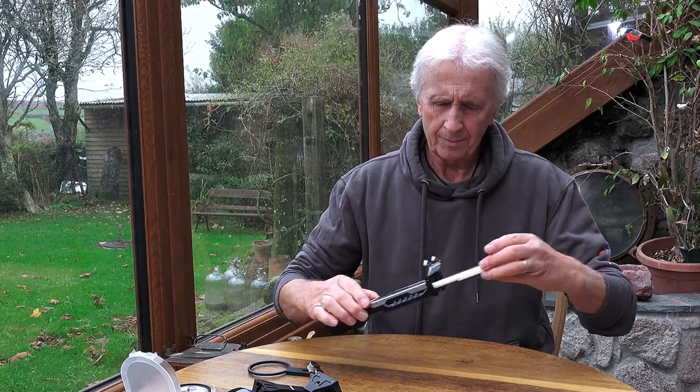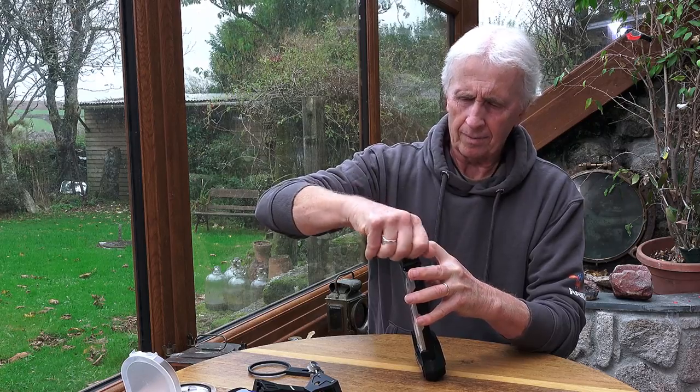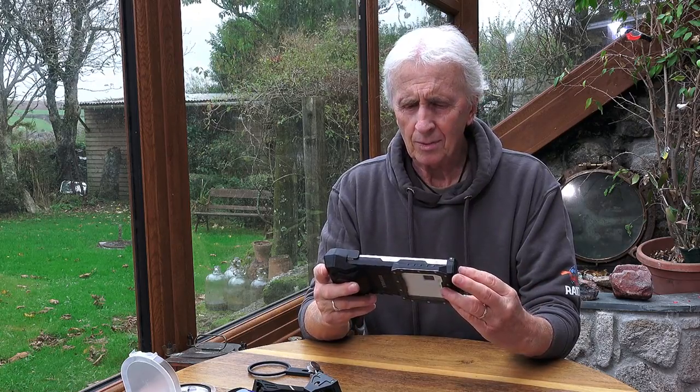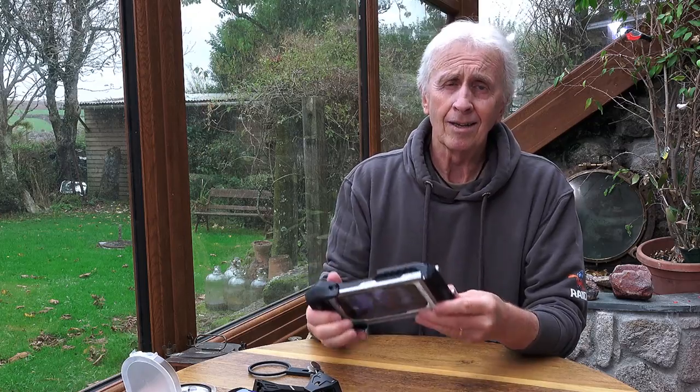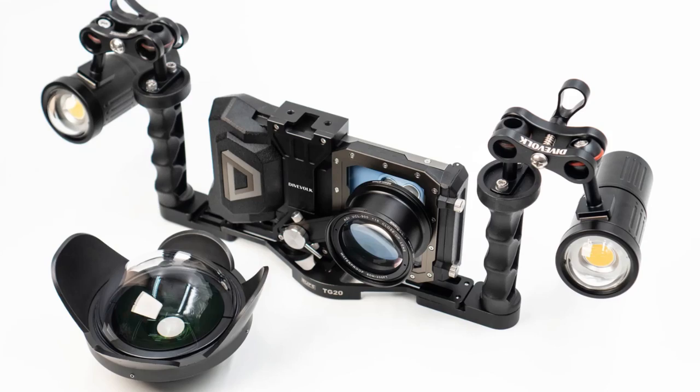Putting it back in and screwing it up again. Lots of extras with this as well. By the way, it's rated down to 60 meters, which is as much as I'm ever going to need. What it does is facilitate a base plate with handles, lights, and also a filter holder.